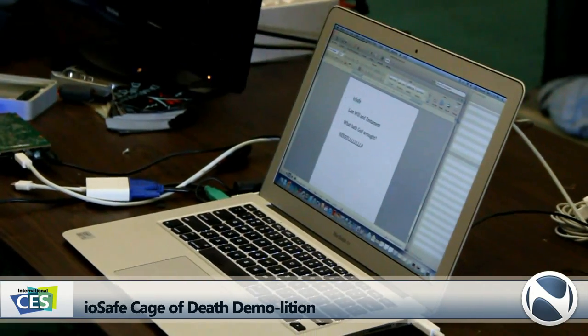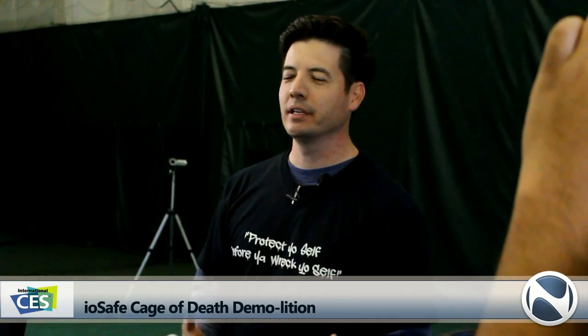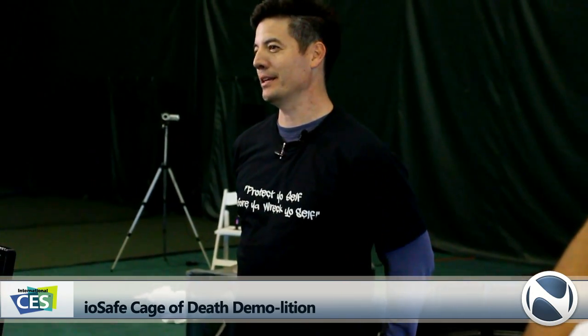That was the closest we've ever come to not recovering. Sorry it took so long. Recovery time objective was three, four, five minutes — felt like 10 to 80. So the point of this demo is not a million bolts going through your data and IOSafe being able to protect against that — it's not designed for it. This is about your own data. This is about you protecting yourself. The point of the data is for you to feel data loss, to understand what it's like. And IOSafe is so committed to making sure that you don't lose your data — we're just going to do everything we can.